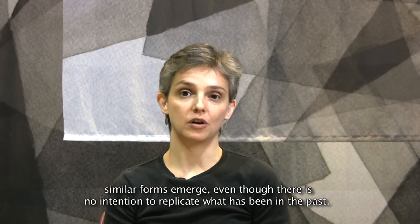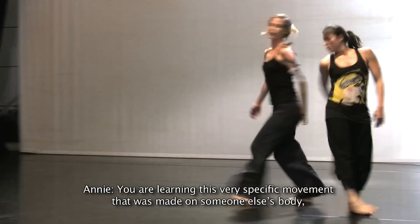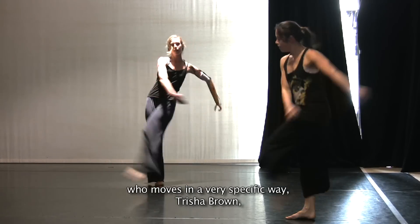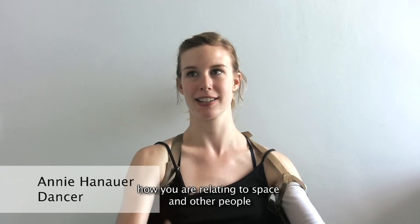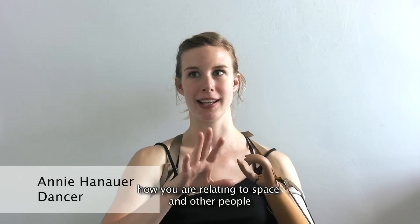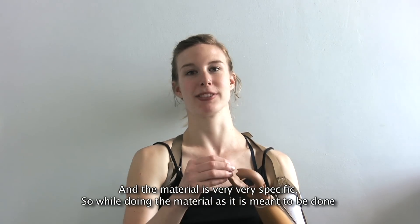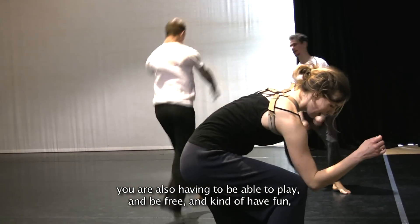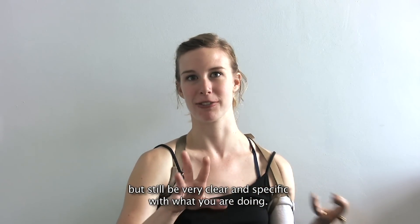Similar forms emerge even though there's no attempt to replicate what has been in the past. You're learning this very specific movement that was made on someone else's body who moves in a very specific way — Trisha Brown. And it's all having to do with the way your body swings, the weight of your body relating to gravity, and how you're relating to space and other people, and how you're changing the space as a group of people performing. The material is very, very specific. So while doing the material as it's meant to be done, you're also having to be able to play and be free and kind of have fun, but still be very clear and specific with what you're doing.